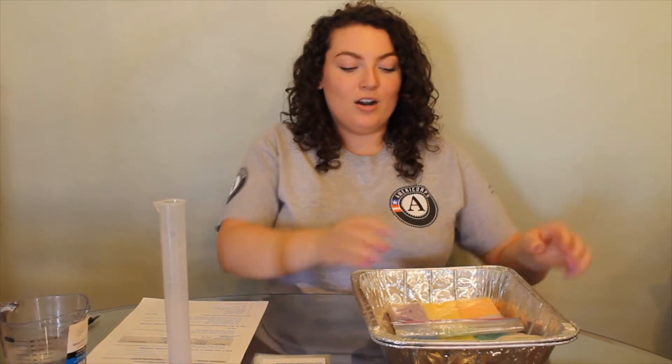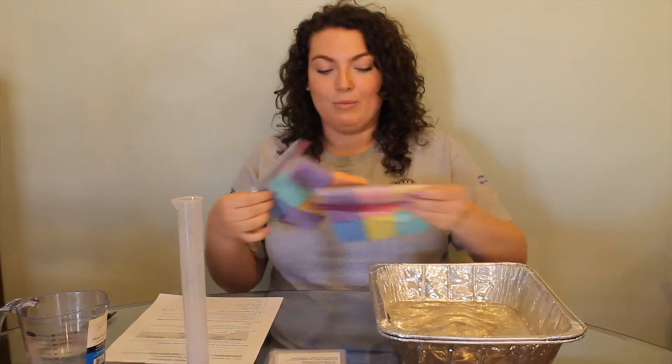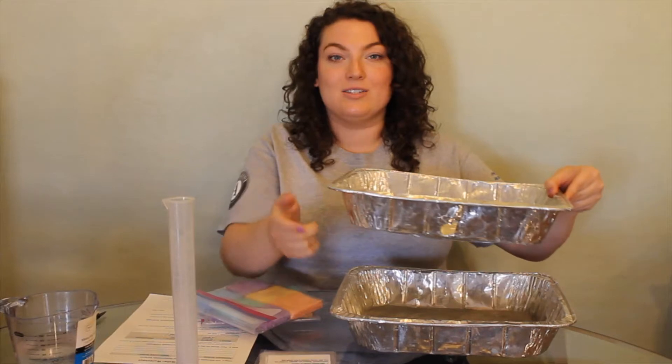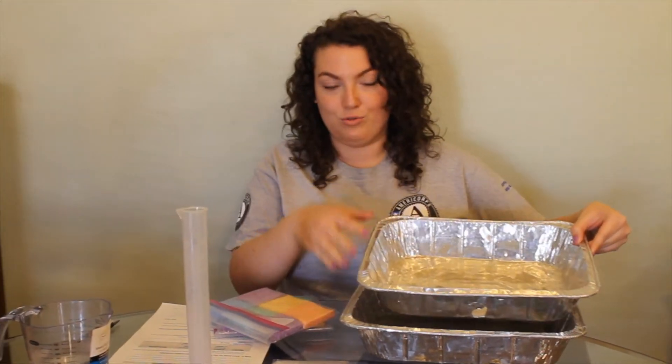Our sponges and plastic bags represent our landscape, whether it be permeable or impermeable. One of our aluminum pans will have a hole in it, and this represents our storm drain. The second pan is to gather that water when it goes through the storm drain.